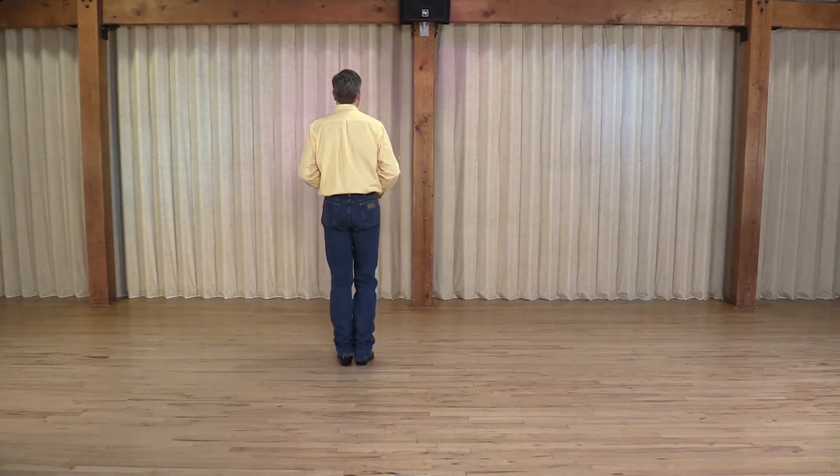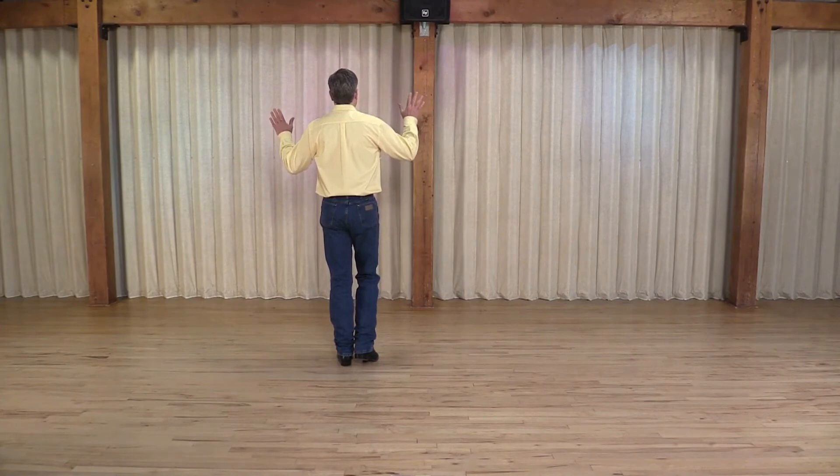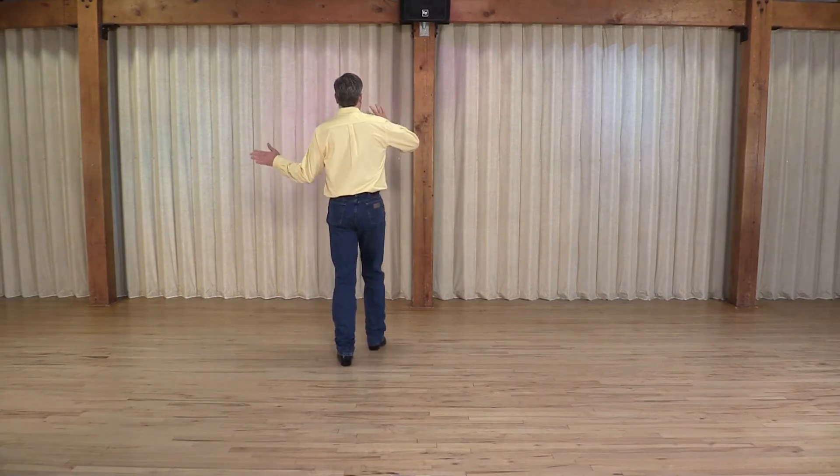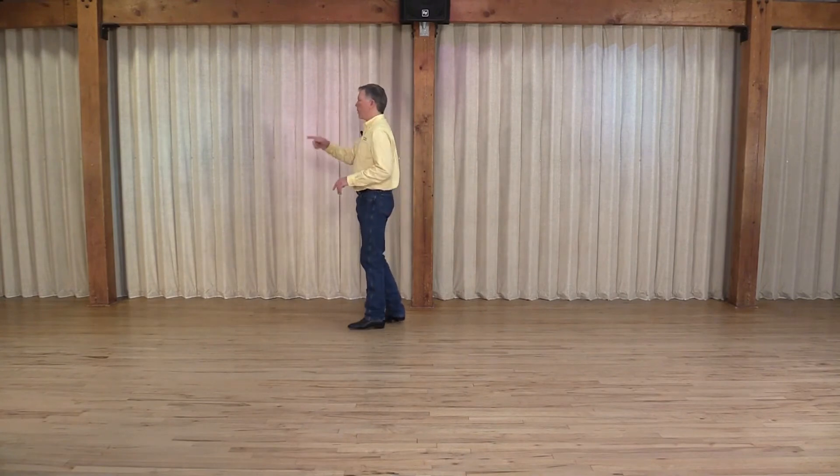From there we do two toe points: right together, right together. Put your hands up in the air. Starting to the left, we're going to wave our hands and walk forward: forward right, forward left, forward right, forward left, with a quarter turn to our left.